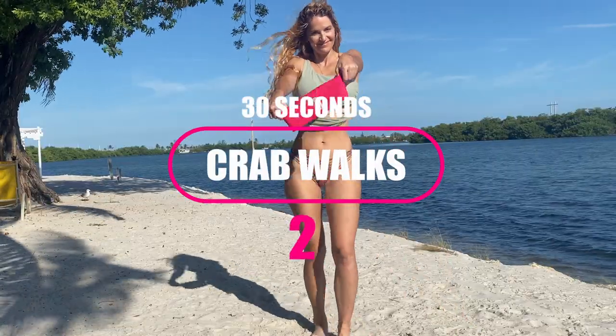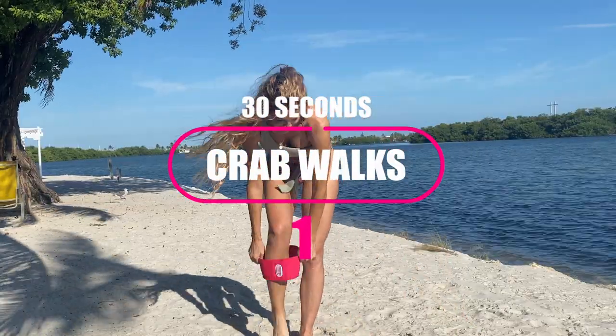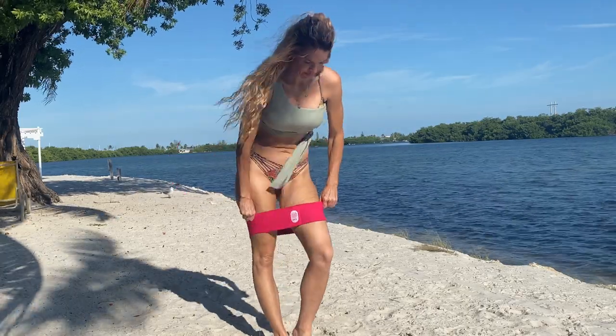Awesome girls, go ahead and grab that booty band. Whether you're a beginner, start with that level one, or if you're advanced, let's grab that hard one.